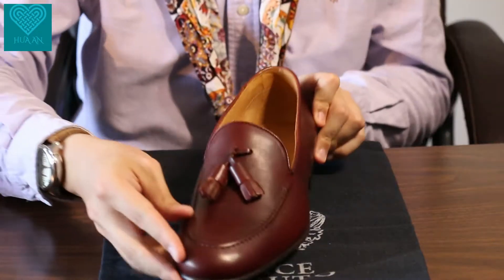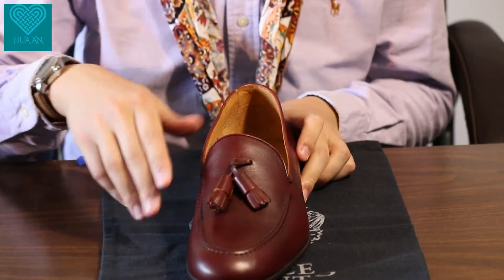Hello guys, welcome back here at Number Spoke Elegance — no fast fashion, only timeless classics. Today I bring you a very fine pair of tassel loafers from Binsco Moodle, and without further ado, let's dive into it.